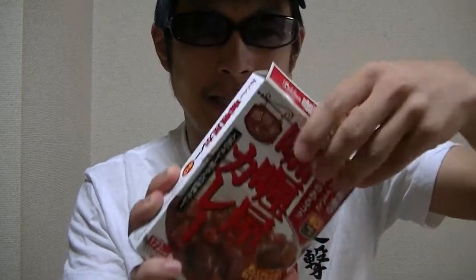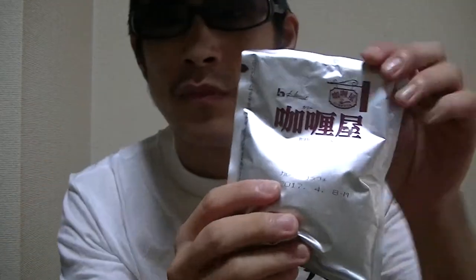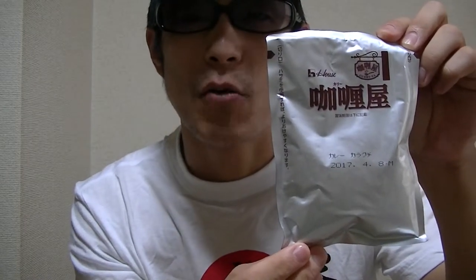Let's check inside right away. Here goes. This is the pack. I'll start cooking right away, so please hold on a moment.